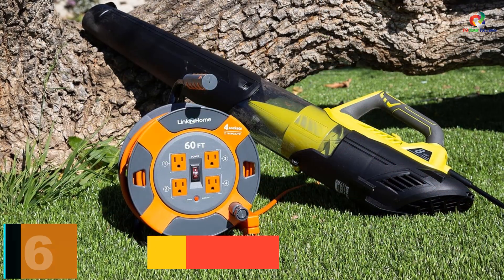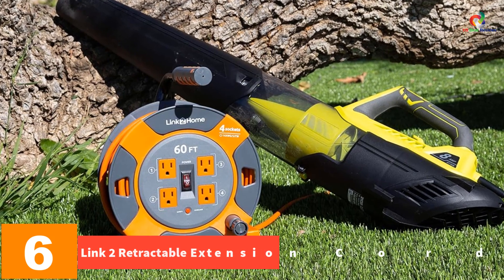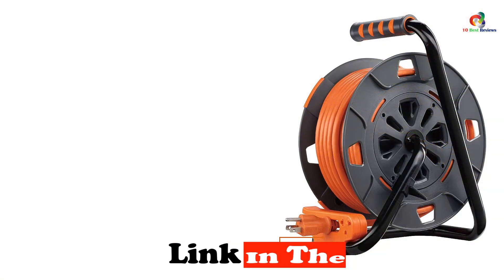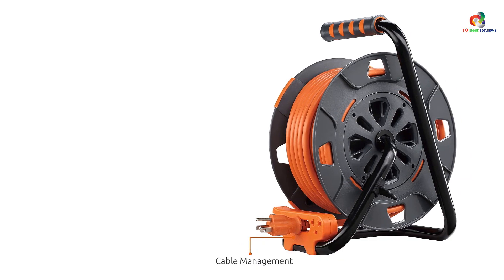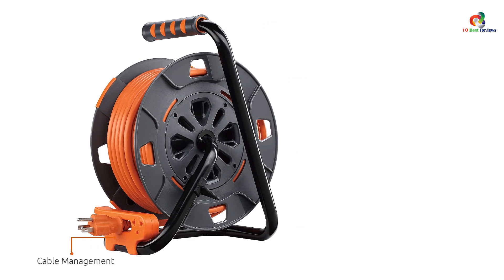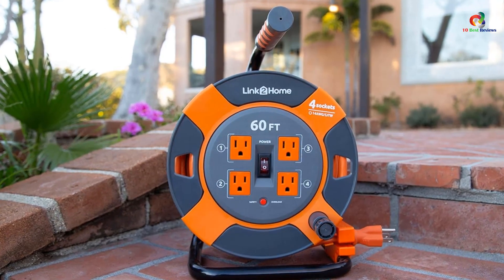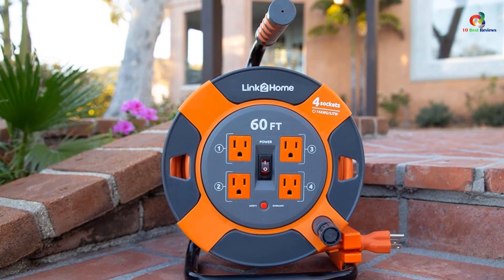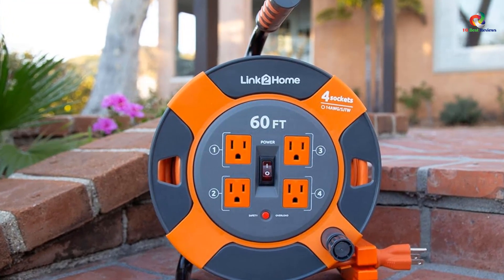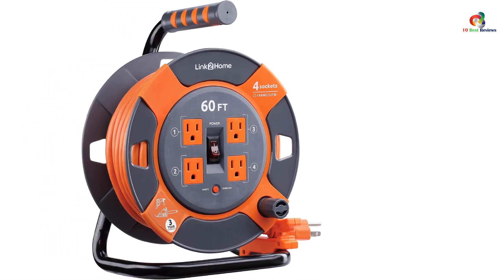At number 6, we have the Link 2 Home Retractable Extension Cord. Link 2 Home offers one of the longest options available on our picks today. This is a 60-feet long extension cord, longer than all other options we have seen so far. It is rated for heavier applications with a 14 AWG hard service cable. The Link 2 Home Extension Cord also has a built-in circuit breaker that protects your devices in the event of an overload. It features four grounded power outlets to allow connection of multiple power tools or appliances at once.